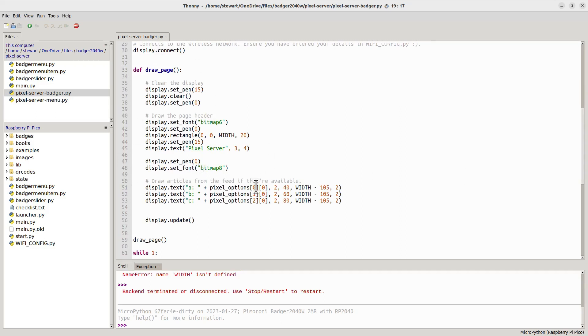The draw_page function sets what's on the screen. It sets the pen — the pen value is a number, not 15, which is used as a greyscale colour. Typically 15 is white and 0 is black; if you use any colours in between, it uses dithering to try and represent a grey colour. I set the font, draw a rectangle using pen 0 which is black, then change to pen 15 to write the text 'Pixel server' in white. Then it changes to a black pen, writes out the menu options, and calls display.update to push that onto the display.